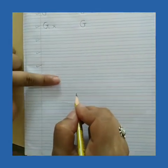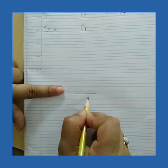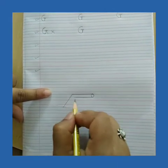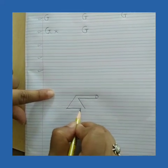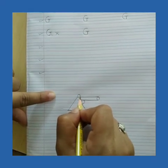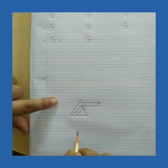Now we will make G for gun. For that, leave one line and draw one sleeping line, and another sleeping line. Make a circle. Now make one slanting line, an opposite slanting line from the second sleeping line, and join with the sleeping line. Now make one curve, a slanting line, another curve on top, and two slanting lines. This is the gun.